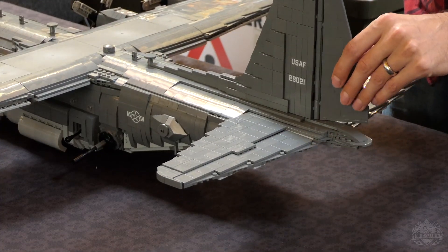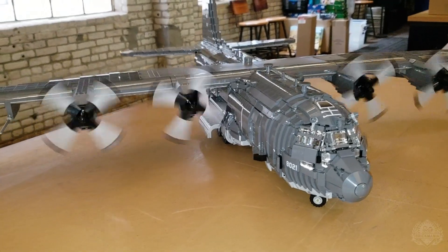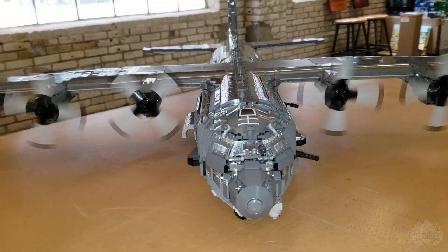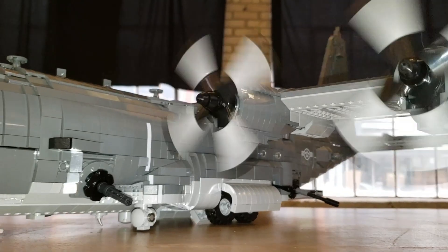Elevators and rudder move. Engines are motorized. While we don't have any batteries in this specific model here, we will cut away and take a quick look at it, because it really is the completion of the model to have those motors installed and get those spinning propellers. We didn't cut any corners on this kit, so it really is that next level to see those spin.